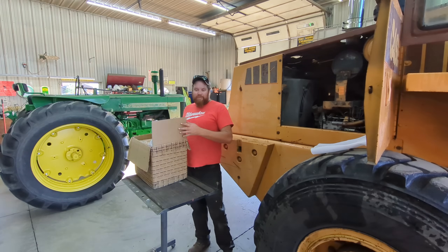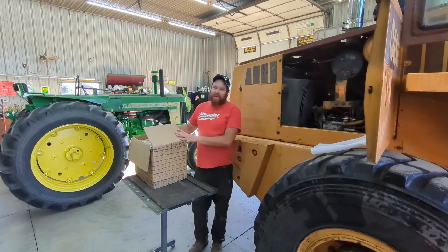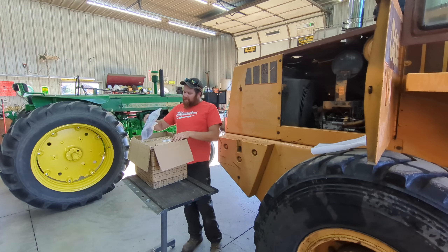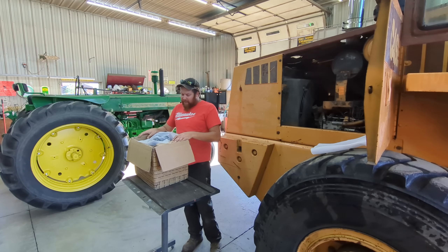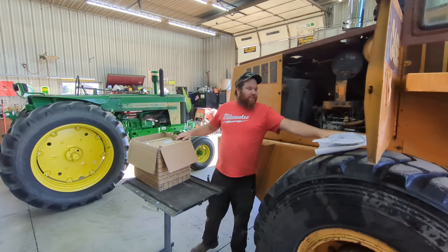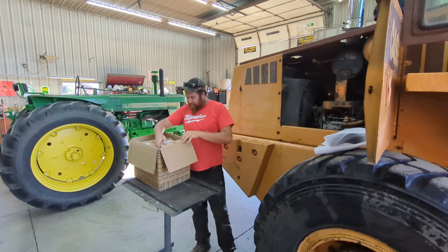I reached out to Friday Parts — well, actually they had reached out to me and asked if I wanted to try something. At the time I didn't really need any parts, but then this happened. So I decided to email them and ask if the offer was still on the table, and they said sure. So they sent me some things, including a hat like they did last time for the cylinder repair kit and tools.